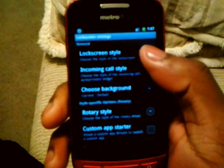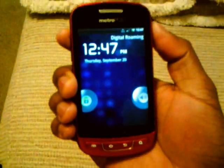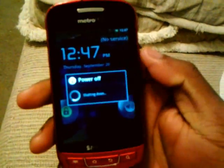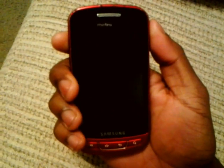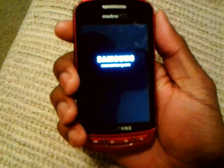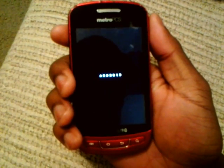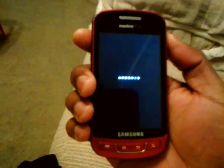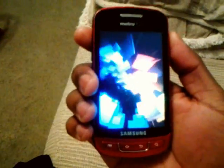Let me show you how the boot animation looks. Yeah, that's a nice boot animation.